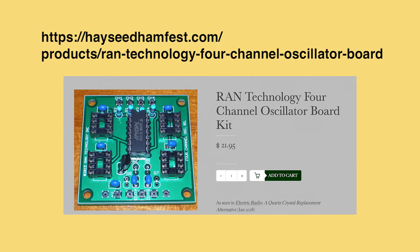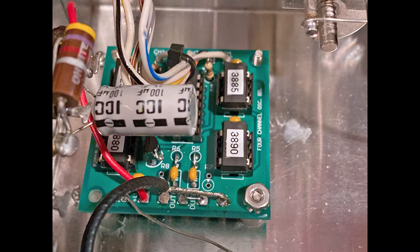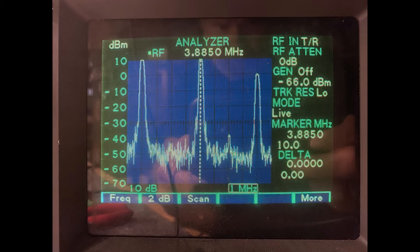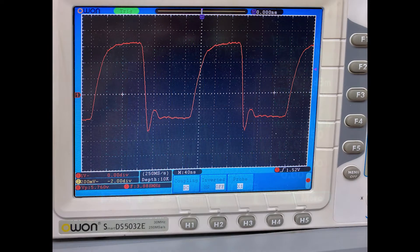I bought a kit and ordered four oscillator chips from Digikey, each programmed for a popular 75 meter AM frequency. Assembly was simple, and I hooked it up to a DC power supply — 8 to 16 volts. It fired right up. The frequency analyzer and scope patterns look good, delivering about 6 volts RMS.